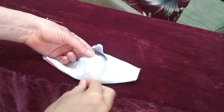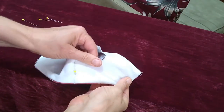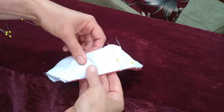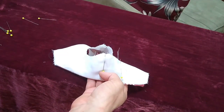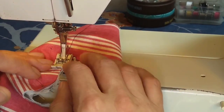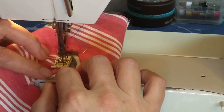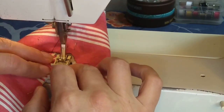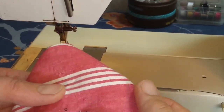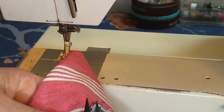Now pin all of the edges of that mouth opening together as smoothly as I possibly can. This will all get zigzagged together and then that clear plastic insert will go inside. I set my machine to a short tight zigzag and now I'm going to zigzag all the way around the mouth opening and try to get it as neat as I can. If your mouth opening looks a little bit fuzzy like mine does, don't worry about it — you can always trim off that excess.